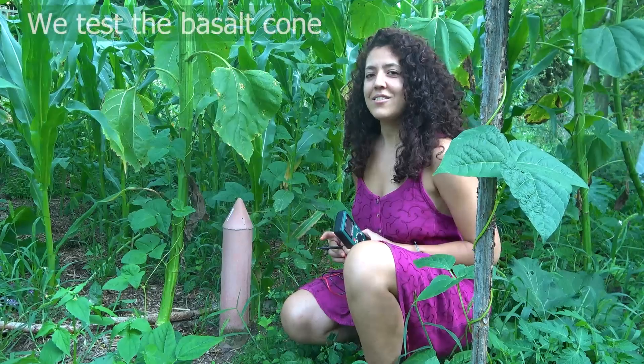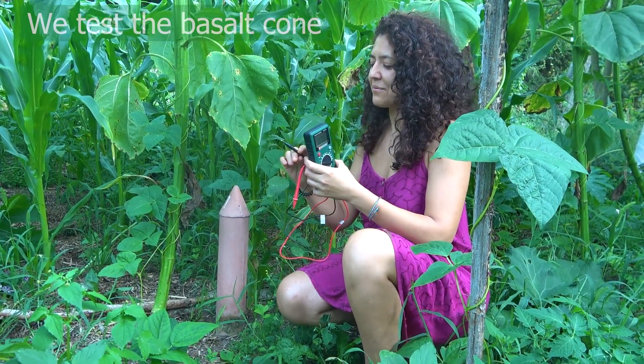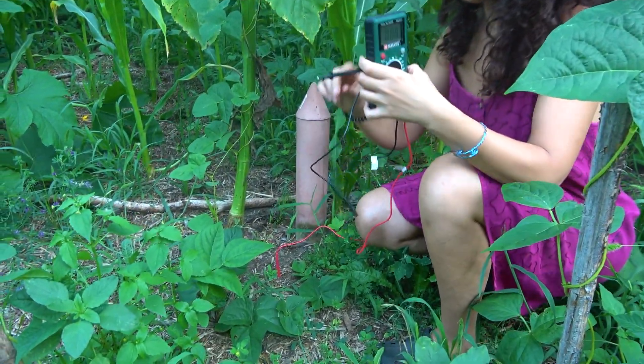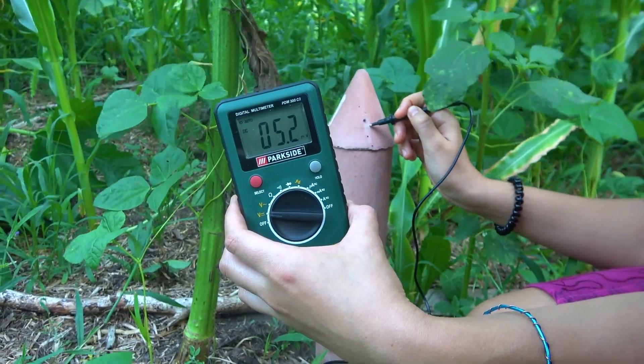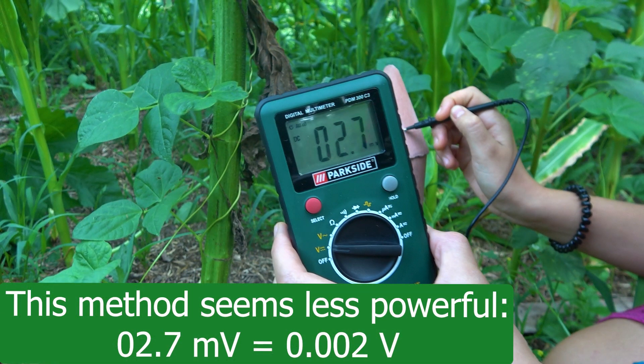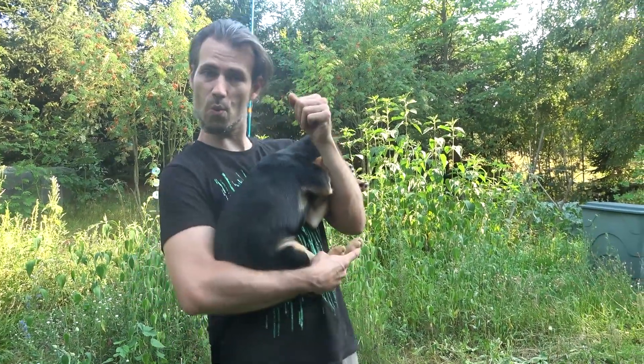Now let's try with this cone made with basalt. Electro-culture works!